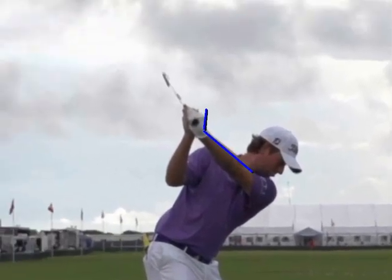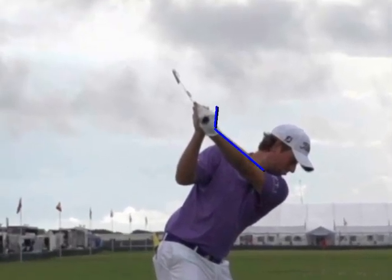When the club face gets open there, the club face is falling on the left side of the shaft. When it gets open, you've got to do a heck of a job squaring up that club face and rolling your hands in the downswing.